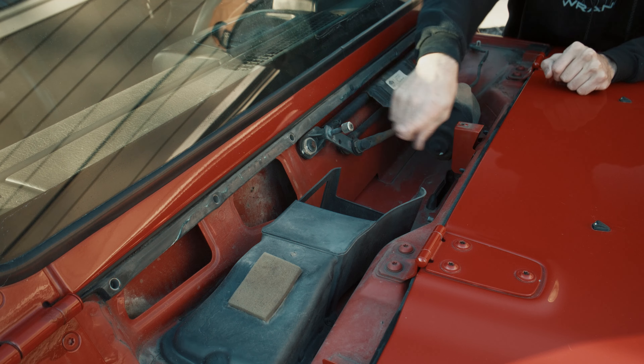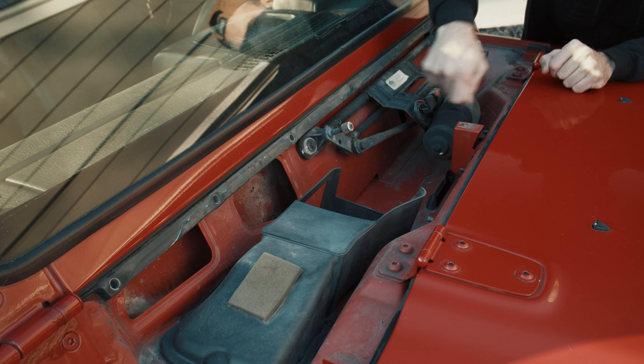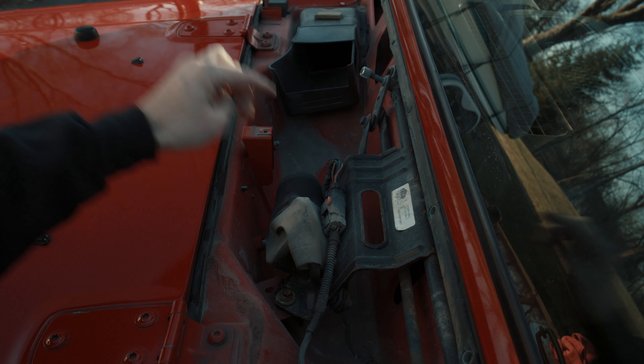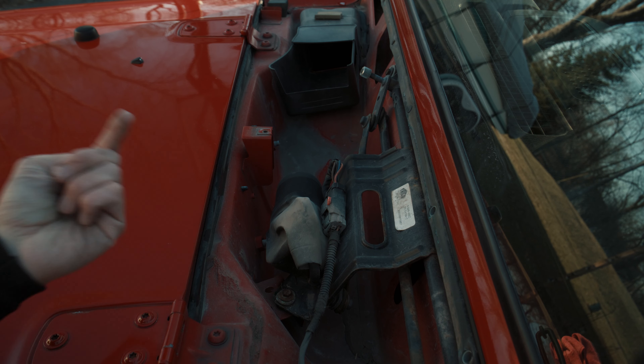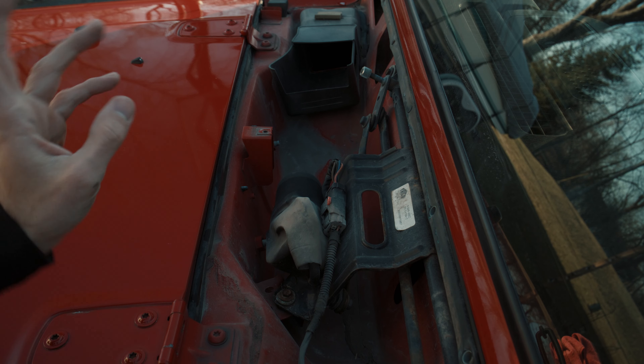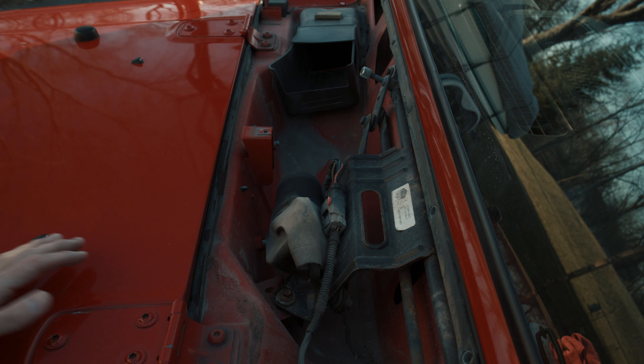If this drain is blocked at all, you're going to be sending water the wrong way. I would get some compressed air and blow all this stuff out of here — make sure you don't have any gunk sitting in here. Blow it out and then follow that drain hole all the way to the underside of your Jeep. There'll be a little track that goes all the way down there — make sure it's not clogged. And yeah, that's pretty much it.